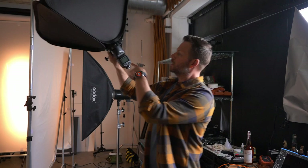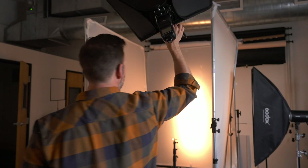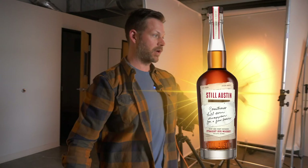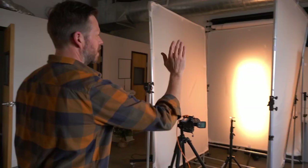This last light we're using is not mounted — it's just a speedlight, the Godox V1S. Basically what we're going to do with this is I'm just going to hand-hold it at the end to get one last clean shot. That's going to light up the front of the label really, really well. So we've got each side by itself and one from the back.